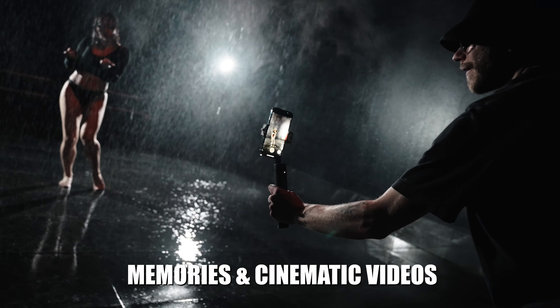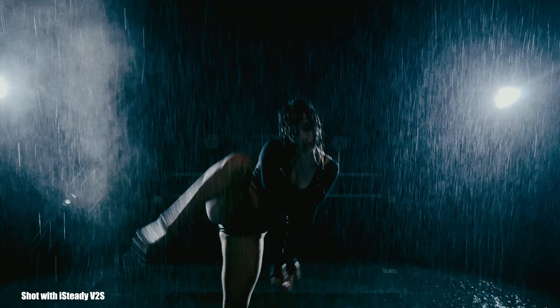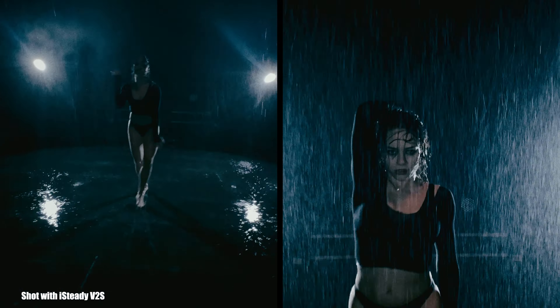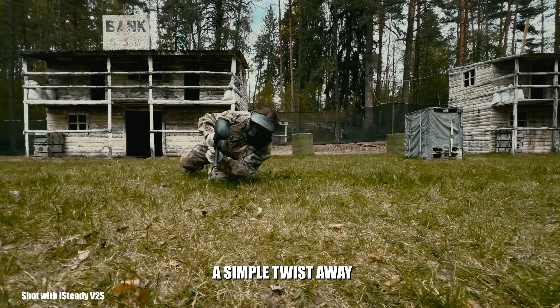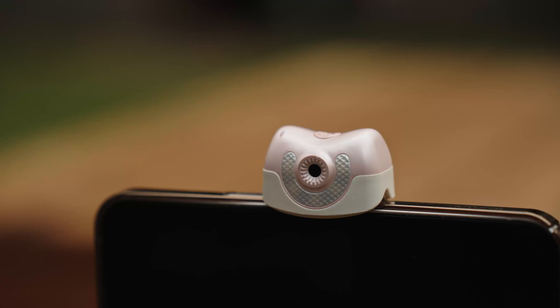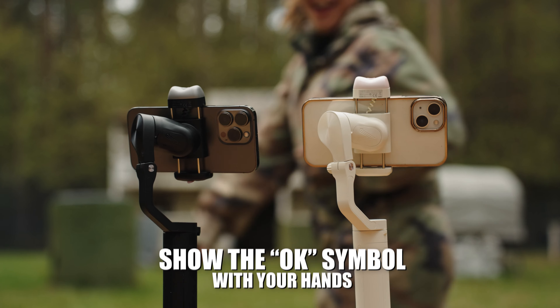Whether it's simple shots of your friends or a cinematic sequence for your social media platforms, the new low angle mode allows you to get extremely low angle shots with just a simple gimbal twist, and the new built-in AI makes your productions a breeze.